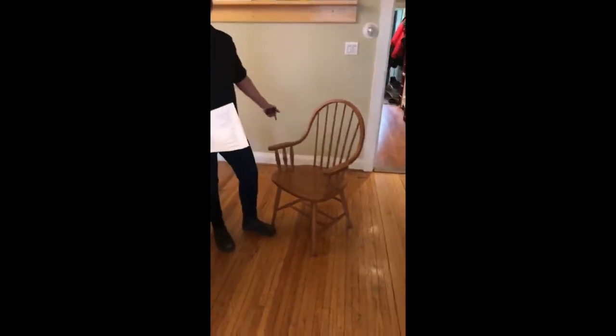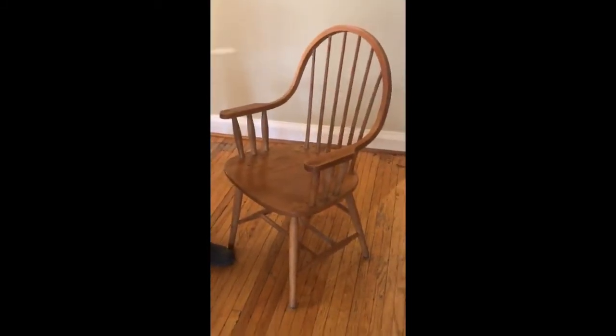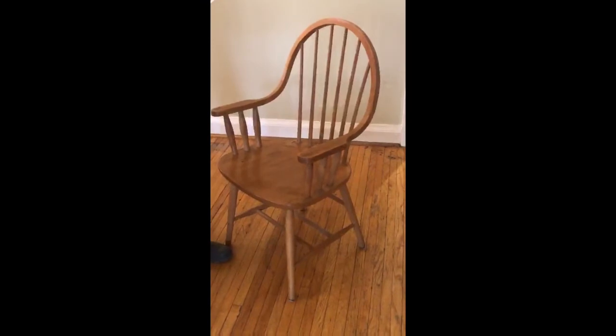Here I've got a standard Windsor chair, and I've picked one that has arms. You don't have to pick a chair with arms — it doesn't matter — but in this case I'm going to show you how to measure a chair with arms.